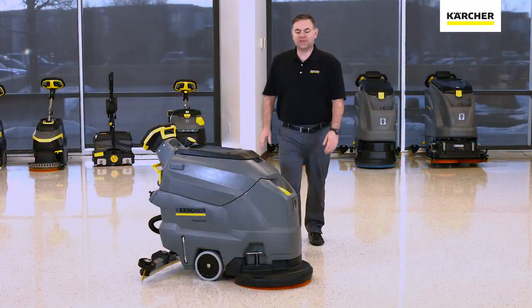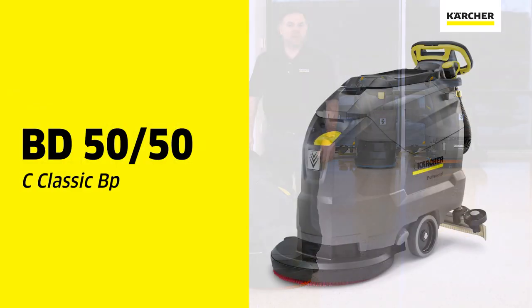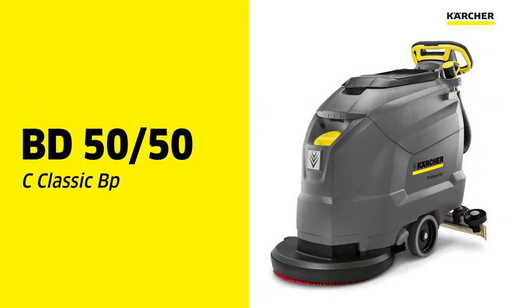Hi, I'm Jordan with Karcher. This is to show you the features and benefits of the BD5050 20-inch Arnold Scrubber.